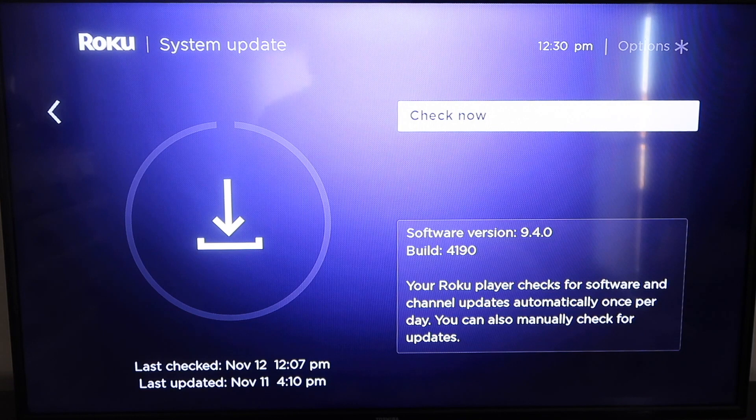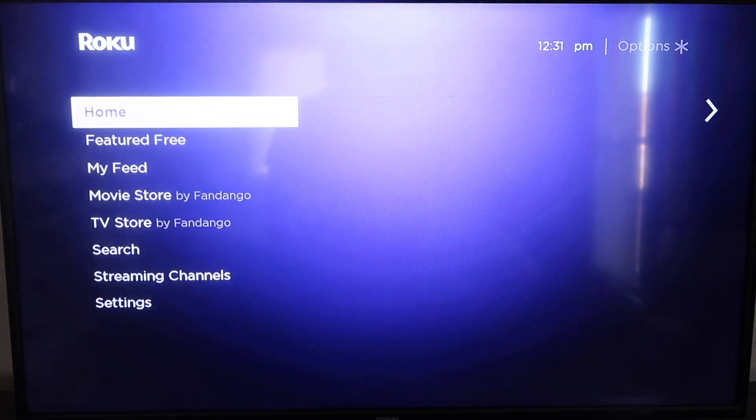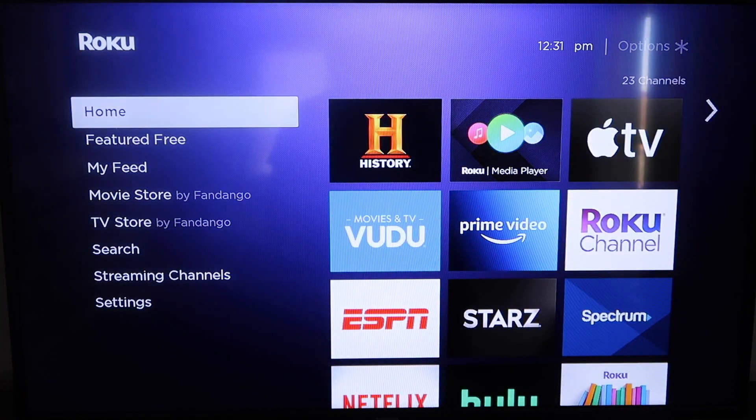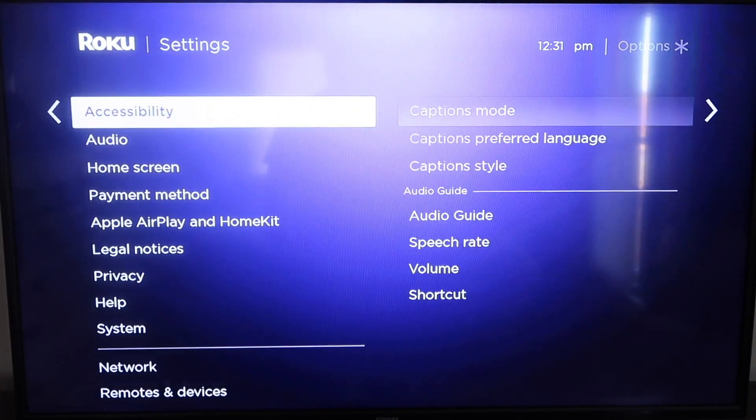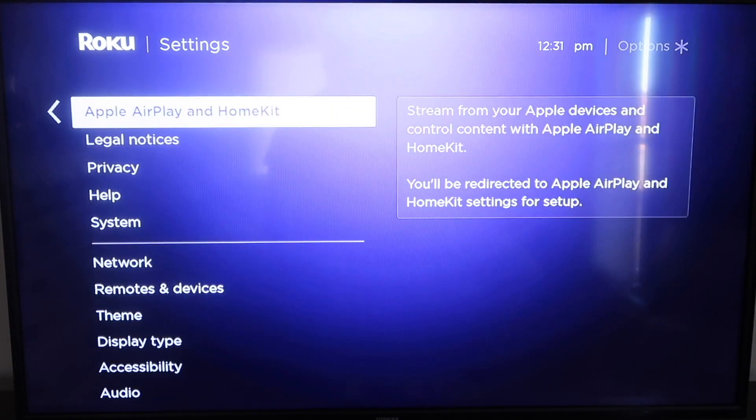If it's not up to the latest software, it will do that at this time. After it's all the way up-to-date, go ahead and click on your home button again. That'll take you to the home screen and then we're going to go down to Settings.